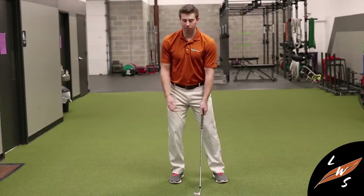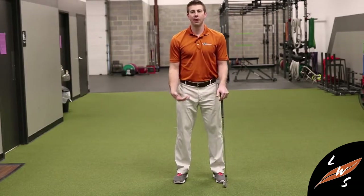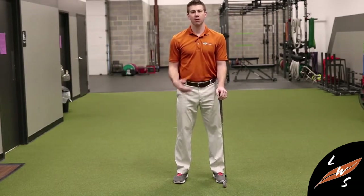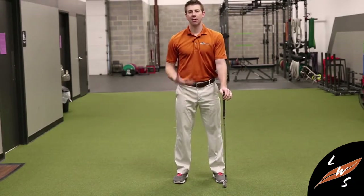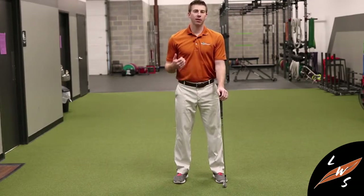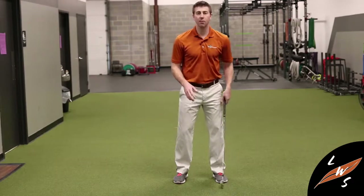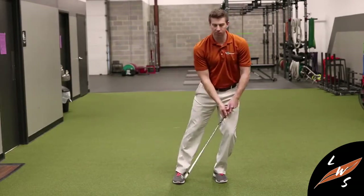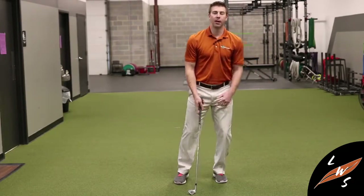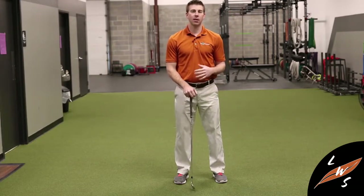From a swing standpoint, the biggest issues tend to come in the ankle and foot from excessive lateral movement. You'll have an increased risk of ankle and foot issues when that lateral movement is in the presence of a lack of rotary movement up above in the hips, the spine, the shoulders, and the neck. Hopefully this gives you some insight into how coming too far laterally or too far through the golf ball on your follow-through can be negatively impactful to the ankles if you have a lack of rotation higher up in the chain.